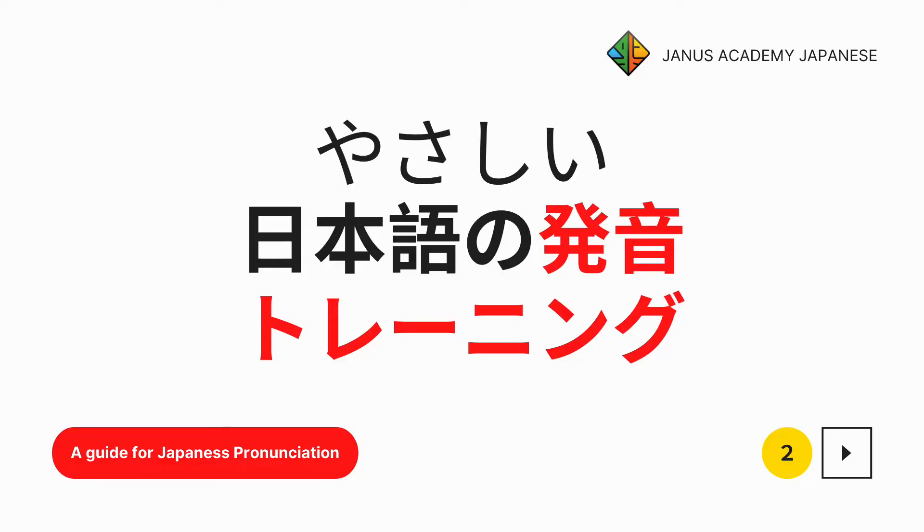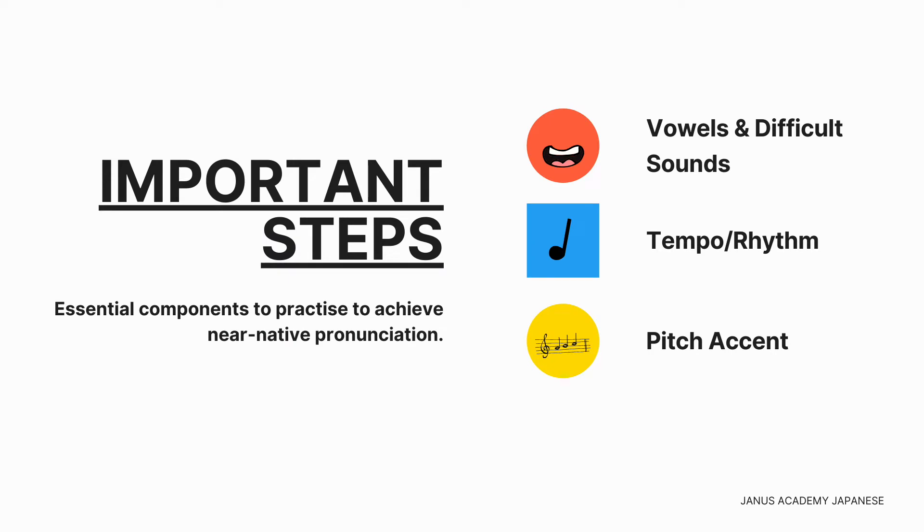Let's get started. Let's keep in mind the important steps in order to really pronounce like a native. The first is the vowels and difficult sounds. Second is tempo and rhythm. The last step is to perfect your pitch accent. And in this video we're going to continue to focus on the difficult sounds.